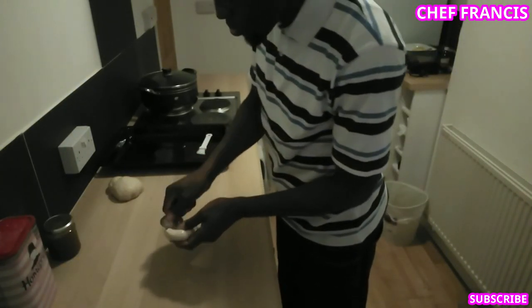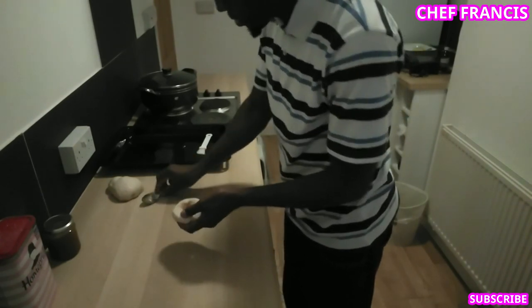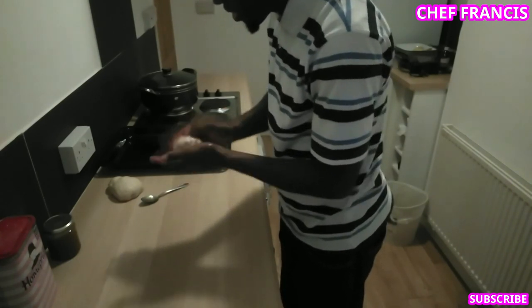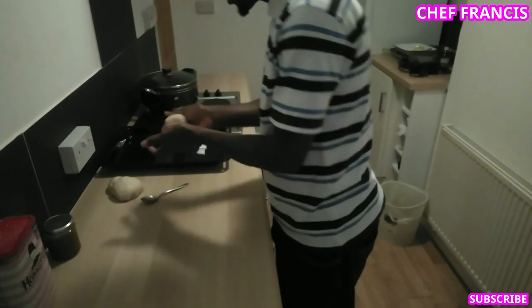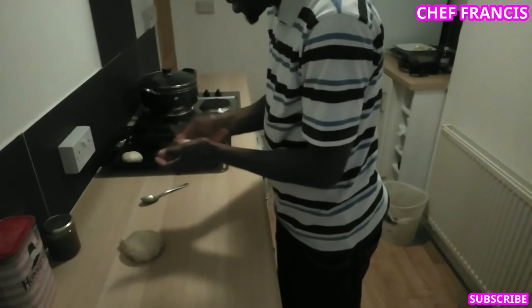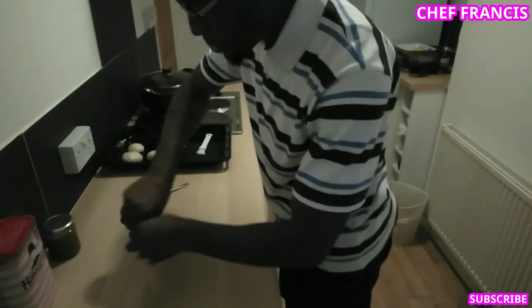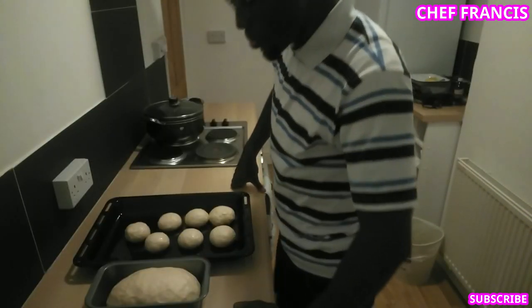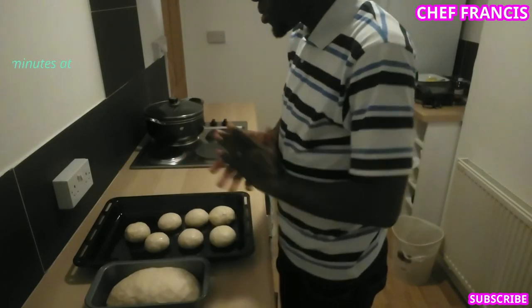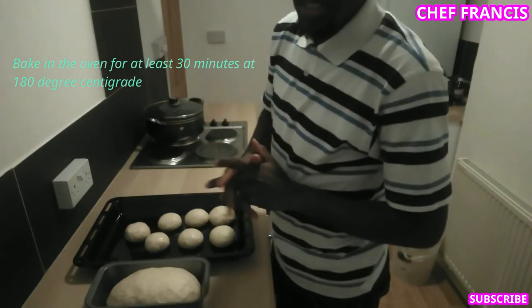Now let's make some small balls. Look at our dough — it's doubled in size already. So it's time for us to bake in the oven for at least 30 minutes at 180 degrees centigrade.